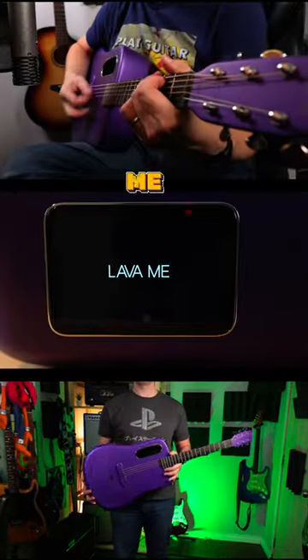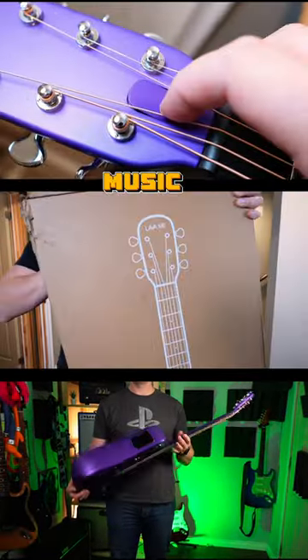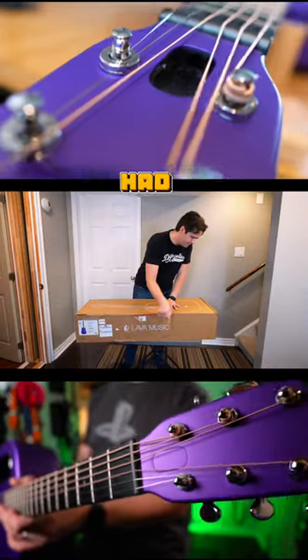This is the Lava ME4 from Lava Music. Imagine an acoustic guitar and an iPhone had a baby.